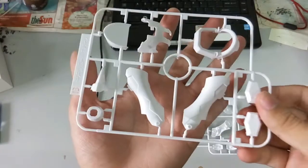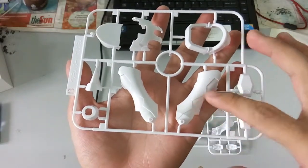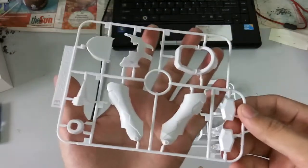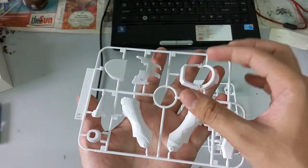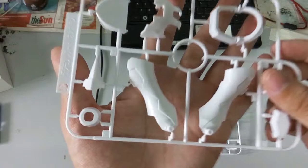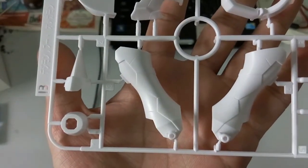Here we have Part B — this definitely looks like the legs over here, like the white knight legs. And here is what you'd call the anchor armour, I guess. Nothing much, but maybe you guys want to have a look at one part of the details.